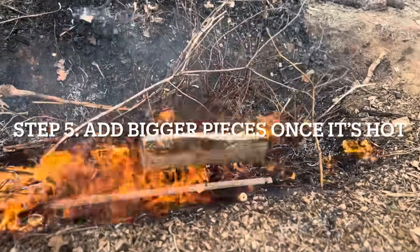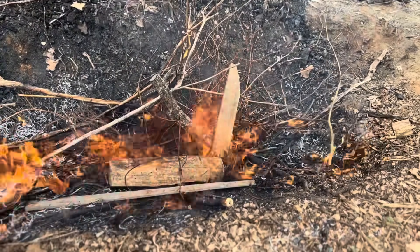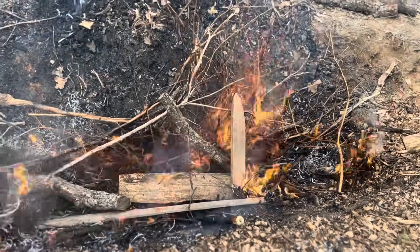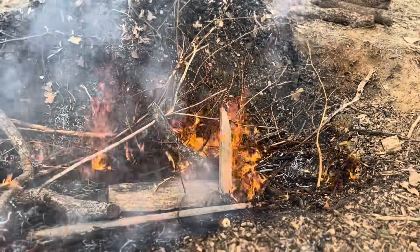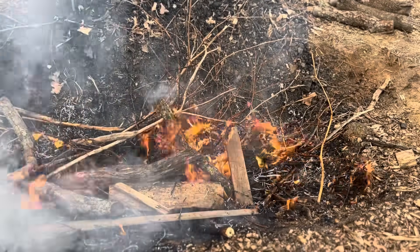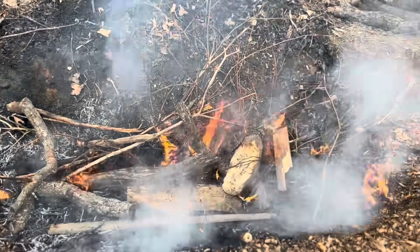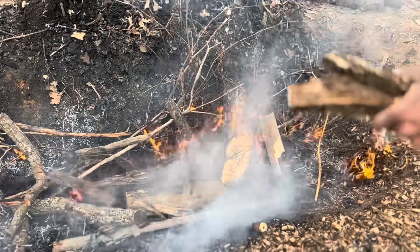Now we're going to start dropping these different materials down in here. A lot of this wood that I have is just like rotten wood, so it's not really that great for our stove that we have, so we're just going to make biochar out of it. This bark is fantastic also.